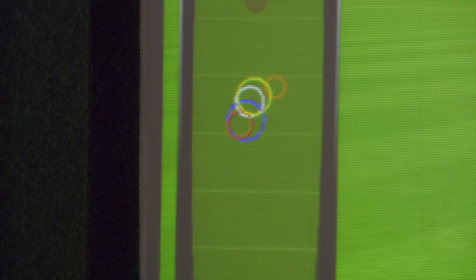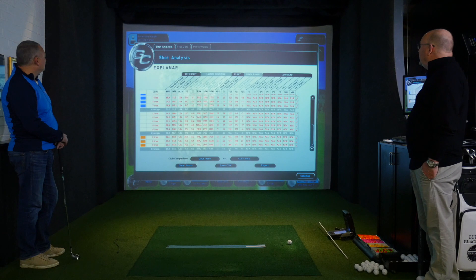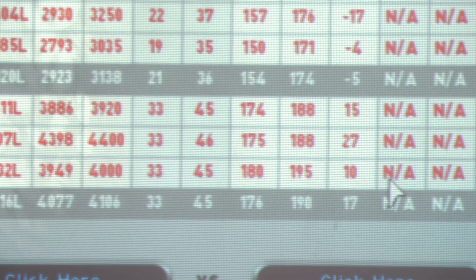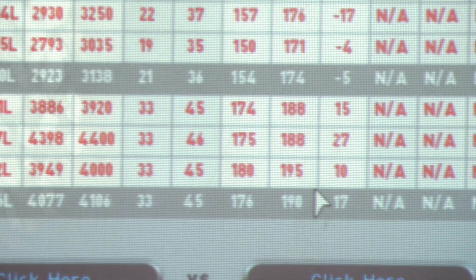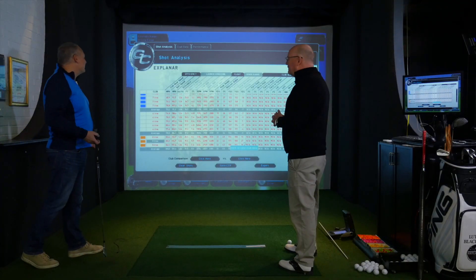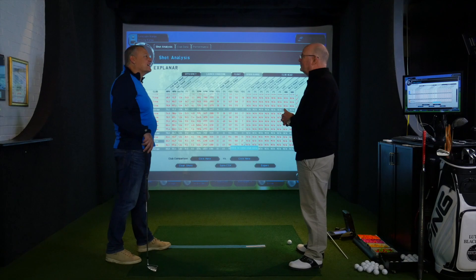Looking at the stats on the last three shots Nick hit, he was averaging 176 yards through the air. That's a long way for a six iron, and it's 15 yards up on what he was doing just a little while ago. How do you feel about that, Nick? Incredible — the speed of the change is the most miraculous thing.